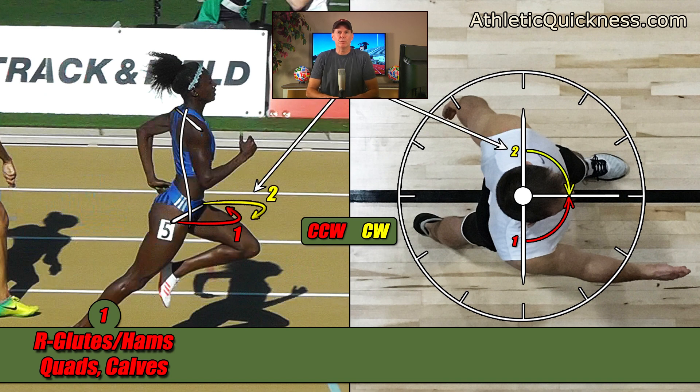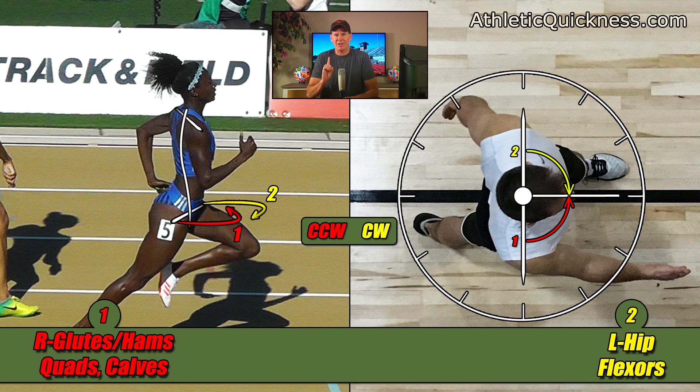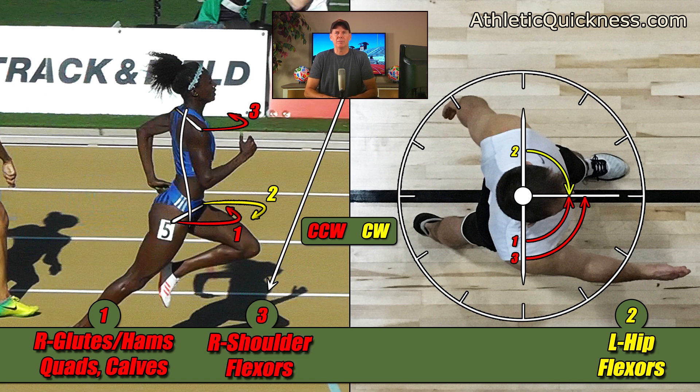The second torque I showed you was generated by the left leg, and we found it was going in the clockwise direction, shown here now in yellow. I'm going to write this down below also in yellow and name it the left hip flexors, since that was the main muscle group producing this rotational force on that side of the body. I'll get into more detail about all of the individual muscles in a later video. The third torque was generated by the right arm, going in the counterclockwise direction — back to the color red — and I'm going to name it the right shoulder flexors.